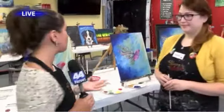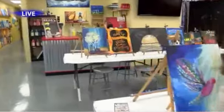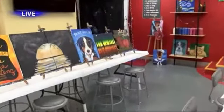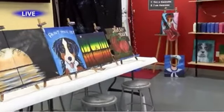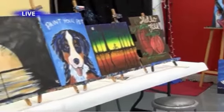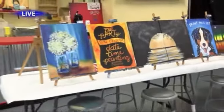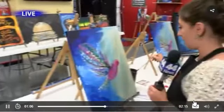They give you step-by-step direction on how to paint, which is awesome. Now that it's the holiday season, they're also doing door hangers — you can hang them on any part of your wall. That one says 'Hello Fall,' but they'll be doing ones for Christmas too. Right now we're almost done with our masterpieces — this is the painting you'll be able to do if you come out to the fundraiser, which is on Sunday and starts at one o'clock.